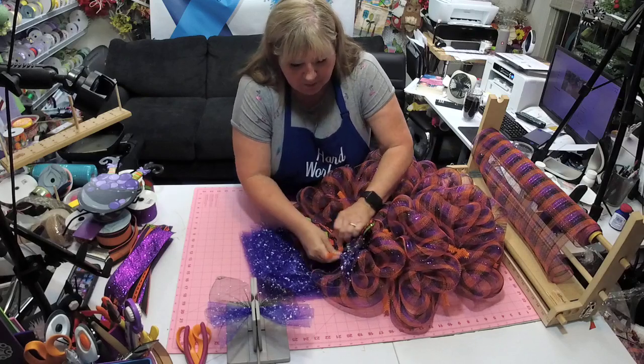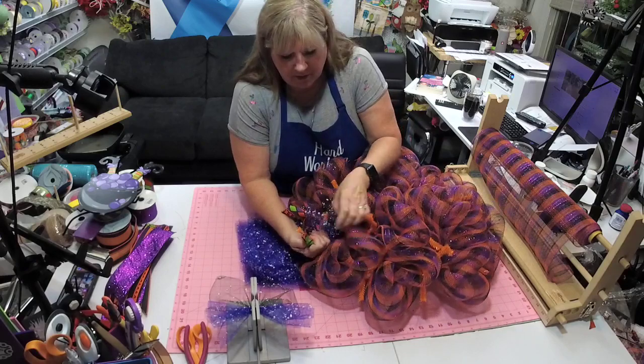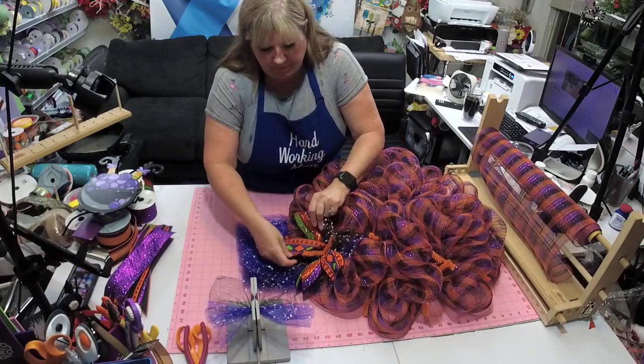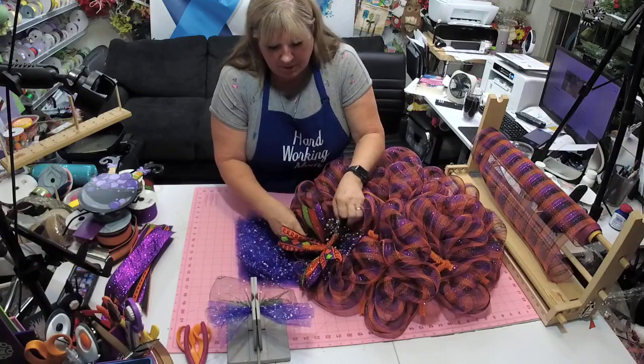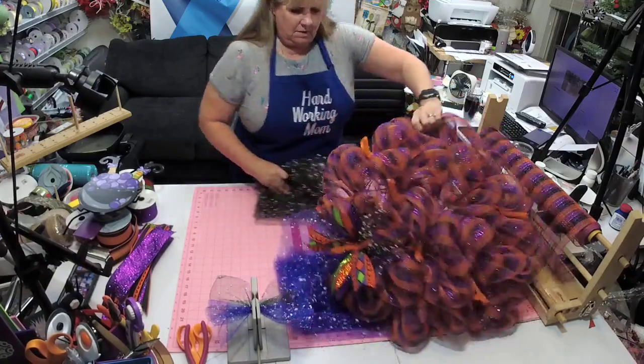I'll place the ruffle somewhere else and then just kind of fluff these up and pull these out. Fluff these up — they will stick.